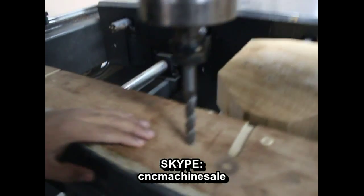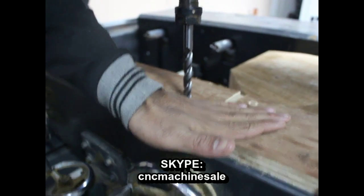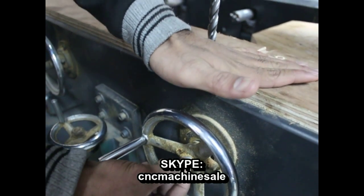In the controller. But before that, we should know the distance of this plate to the center of the handle.